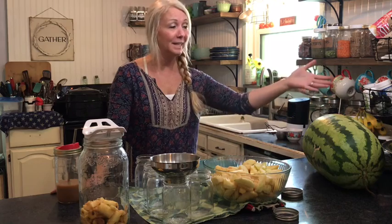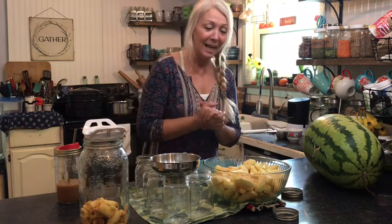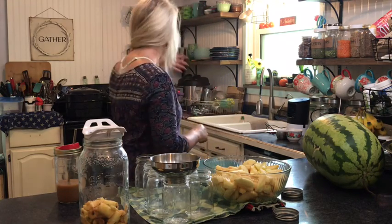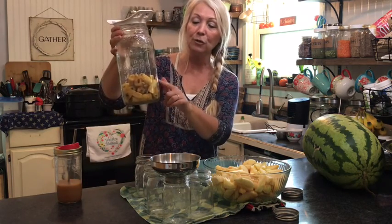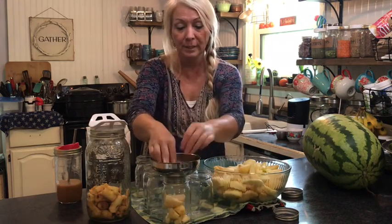Today I am canning apples. We were blessed with an abundance of apples — it was such a blessing — and also lots of huge watermelons and oranges. I am trying to figure out ways to use all of these apples. They've been soaking in lemon juice and I'm now going to put them in the hot jars. I have the cinnamon and nutmeg on the stove and that will be the brine.